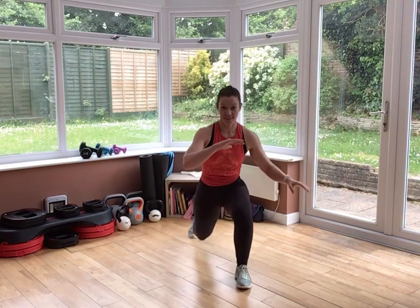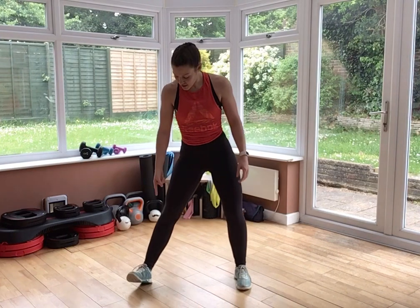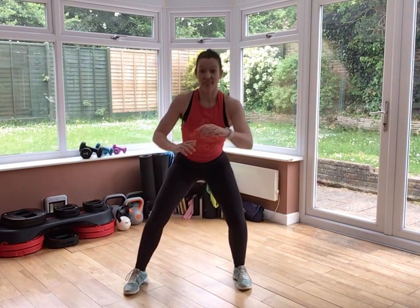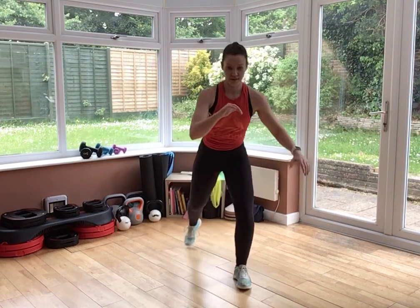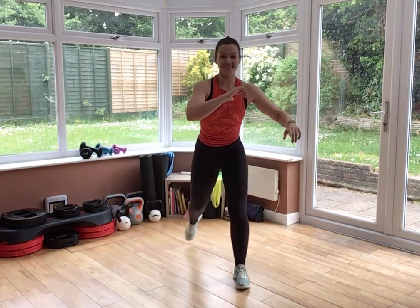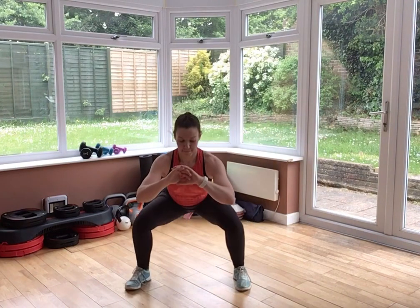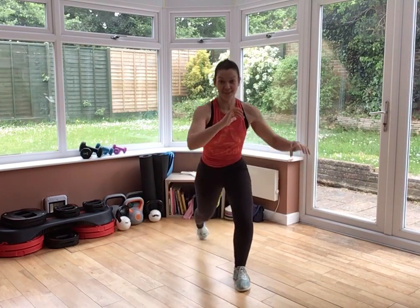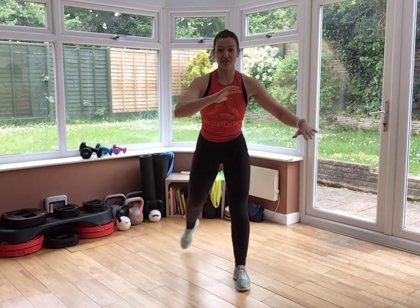Let's go. As you land into that squat, heel plants first to help stabilize your knee, then drop. Chest stays lifted. Knees pressing wide. And of course, keep that tension in your core. Heart rate should be creeping up now. 15 seconds.